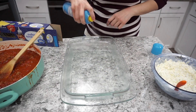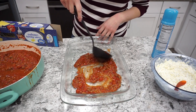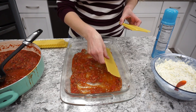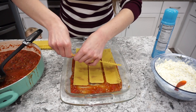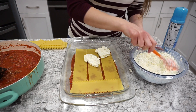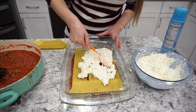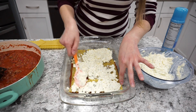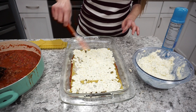Now we're ready to assemble the lasagna. I spray a 9x13 pan with nonstick spray and put a small amount of sauce in the bottom. I use oven-ready noodles — I used to pre-cook them but this is so much easier. I find boiling lasagna noodles is such a pain. Then I take about half of the cottage cheese mixture and spread it right on top of the noodles, layering it up with sauce and mozzarella cheese.